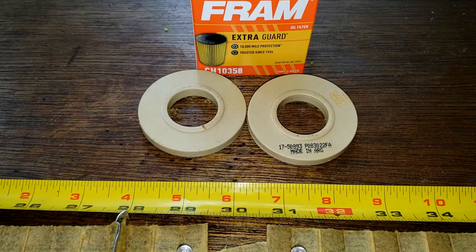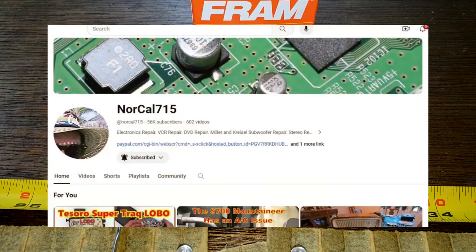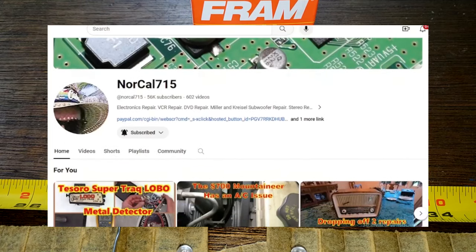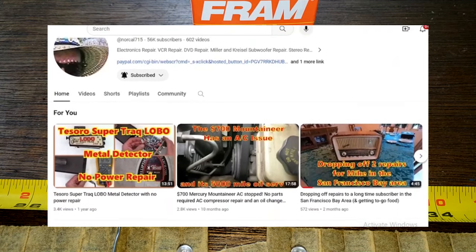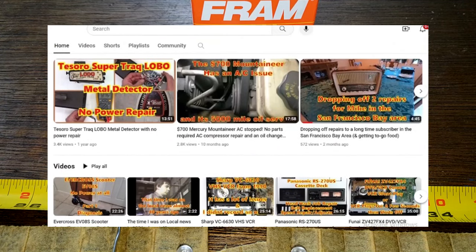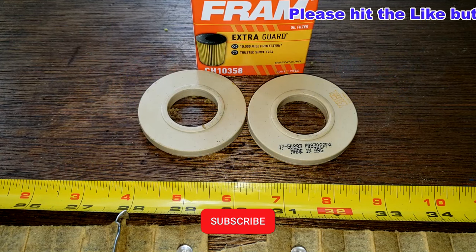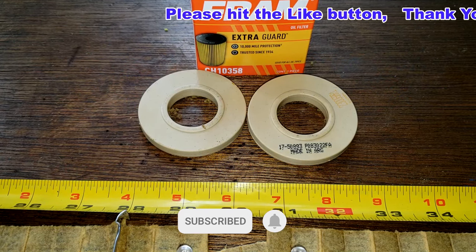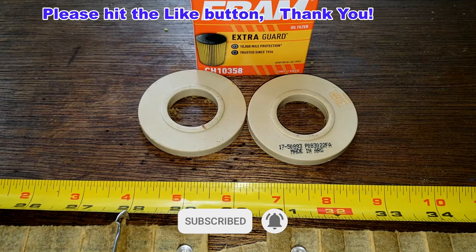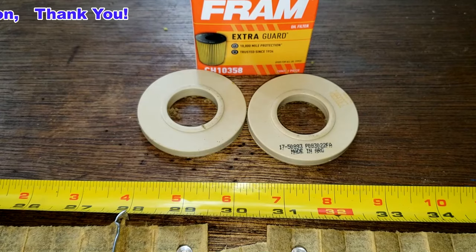Really nothing else left to this filter, just that. I want to thank Steve for sending me this used Fram oil filter. I also want to mention that Steve has a YouTube channel called NorCal715 — he does electronic repairs on his channel. I'll put a link to his channel down below in the description. With that being said, I think I'll wrap this video up. Don't forget Oil Filter Fridays — I try to open up an oil filter every Friday on this YouTube channel. If you like this video, please hit that like button. Thanks for watching and take care.